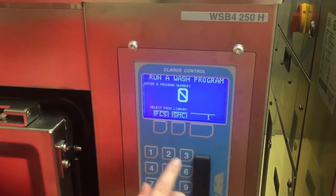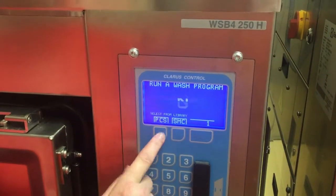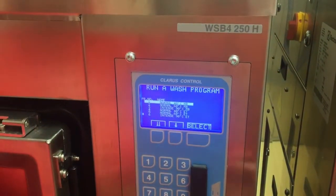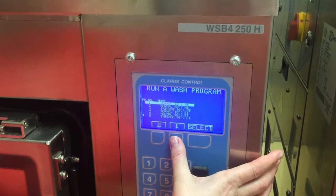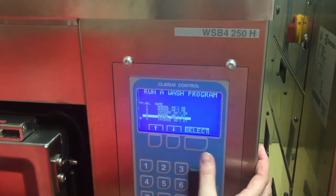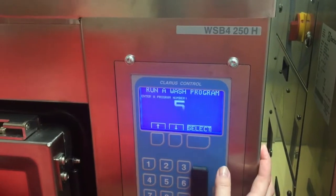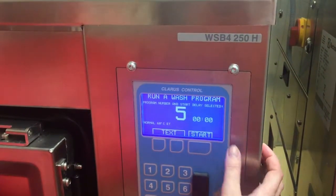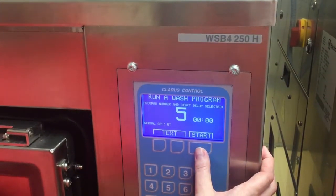For today's purposes we're going to pick programs that are in the machine. And here we have a list of all the programs available. You just use the down arrow key here to pick the relevant program that you want to use. Once that's picked, you use the select button again and that confirms which program number you're in. At that point you just push start and the machine is ready to run.